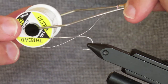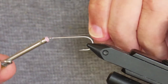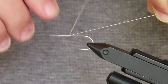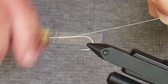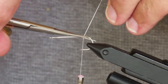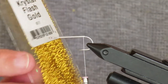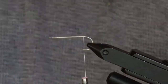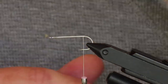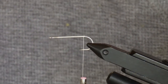Once I've got that in my vise, the thread is just white 140-weight UTC. You definitely don't want to go any lighter than that because you have to cinch the fly foam very tightly and risk breaking a lighter thread. I'm going to start two eye-lengths back from the eye and wind back until my thread is opposite the barb. The tail is going to be made from two different types of crystal flash — a mixture of solid gold and pearl root beer. I've already picked out and mixed together four strands of each of those.